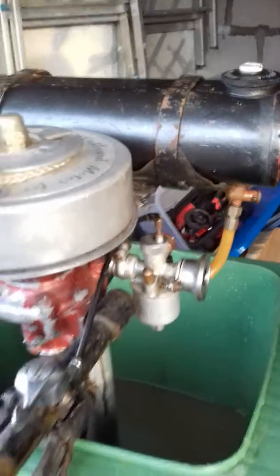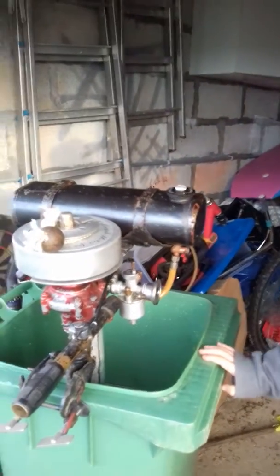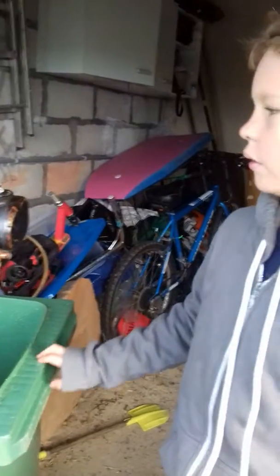I just want to say a big thank you to Jamie Griffin, Theo's dad, because he helped us get it running. There was a bit in the carb that had dropped in there, he knew about that, so we got that out.